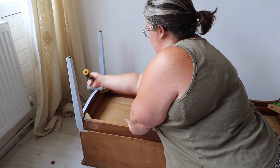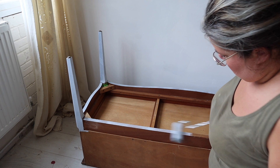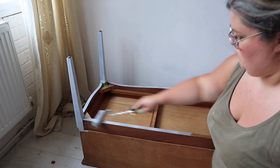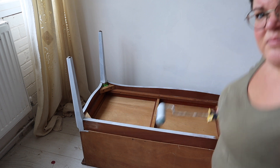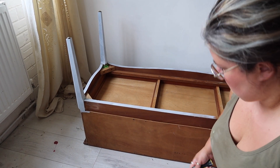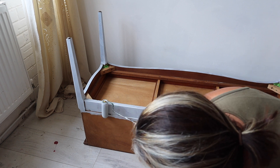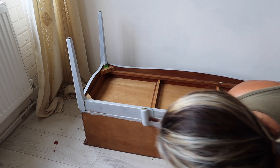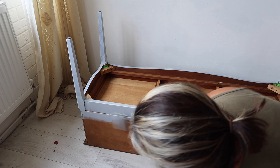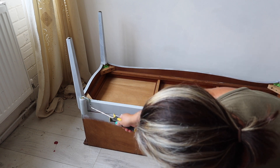When I've got a really leggy piece like this one I usually tip it upside down and do the underneath first — that's basically going to stop me having to keep tipping it over and back on its feet again. I'm also going to paint the back of this unit. I don't always paint the backs of pieces but the back is pretty ugly and I think it'll give it a little bit more of a cohesive look.